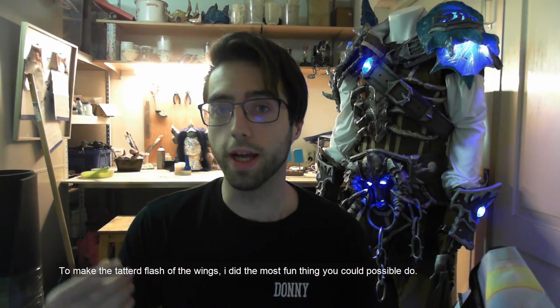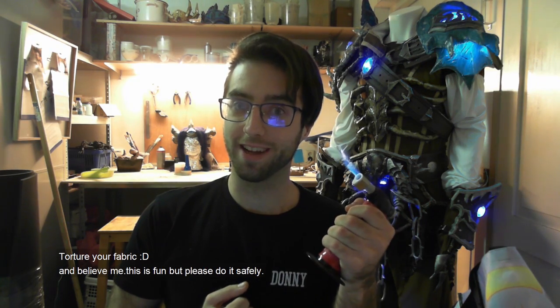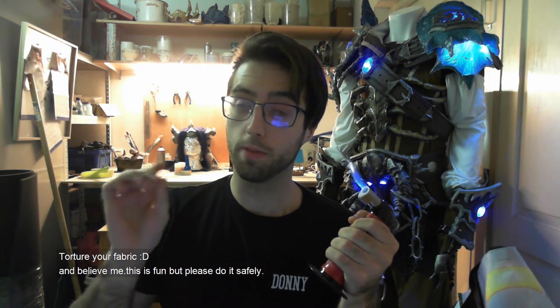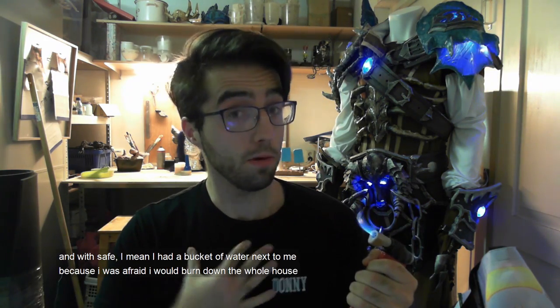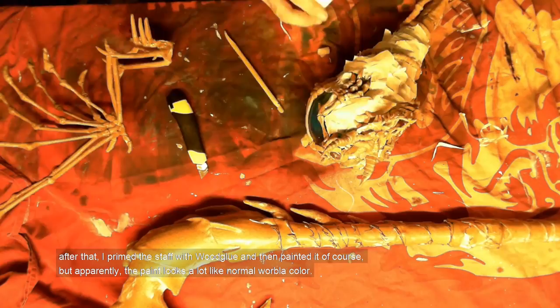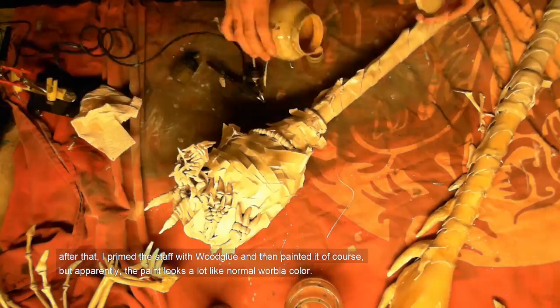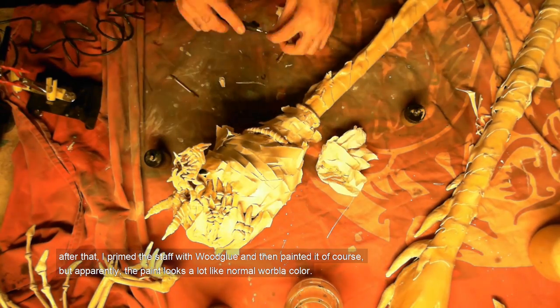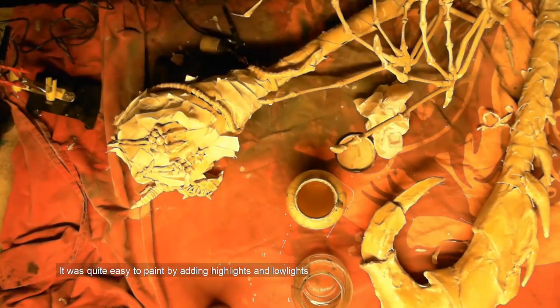To make the tethered flesh of the wings, I did the most fun thing you can possibly do: torture fabric. And believe me, this is fun — but please do it safe. With safe I mean I had a bucket of water next to me because I was afraid I'd burn down my whole house. After that I just primed it with glue and then painted it. Apparently the paint is very similar to the look for Oblivion, so it was quite easy to paint and just add some highlights and lowlights.